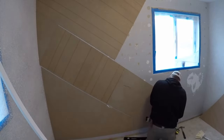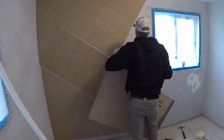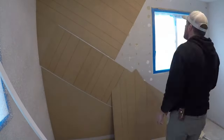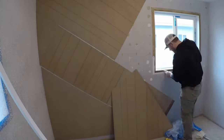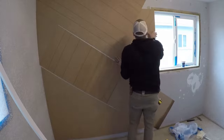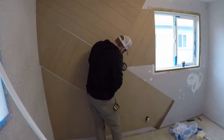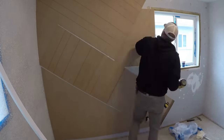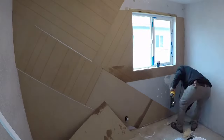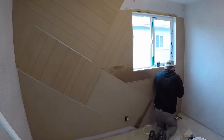I used a paneling adhesive — a construction adhesive — as well as an 18-gauge cordless DeWalt brad nailer to hang everything up. Several different fasteners could be used; different nail gauges would work fine, and a narrow crown stapler would also work well. My only concern with a stapler is that if I misfired, a staple would be significantly more difficult to cover up, whereas an 18-gauge brad nailer leaves just a small pinhole, so patching and sanding over it would be much simpler.